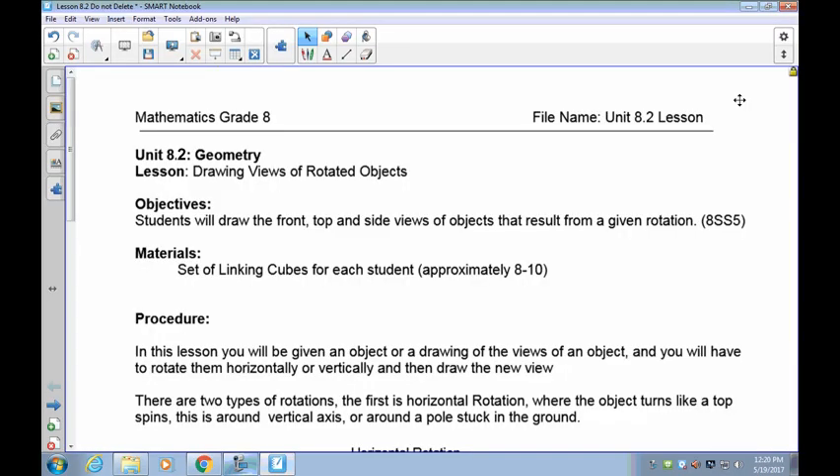Welcome to Lesson 8.2 Great Eights. In this lesson we're going to expand upon your abilities to draw objects in their three-dimensional views, only we're going to put a little bit of a twist in it this time. What's going to happen is we're going to make you change what is the front view before you draw it.